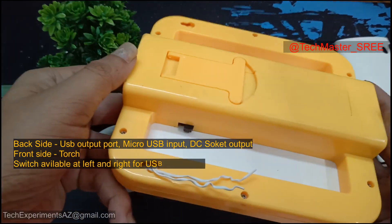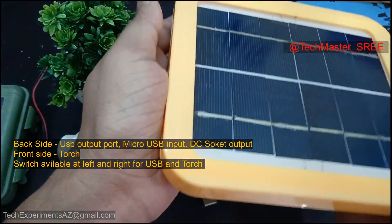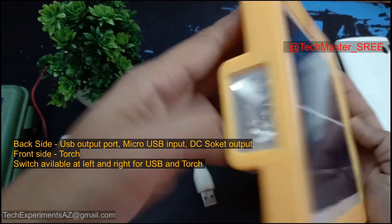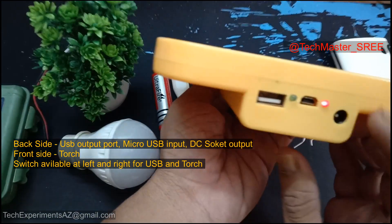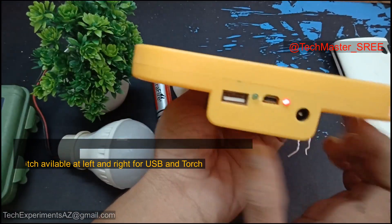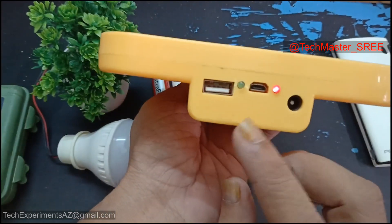I'm going to show you a back view. Now I'm going to show you a tab. I'm going to show you a micro USB port. I bought the micro USB output port.